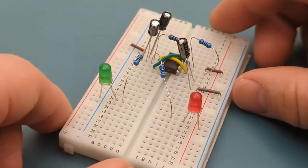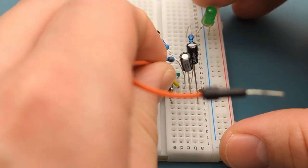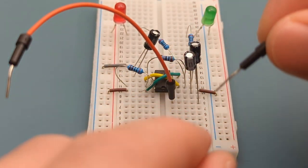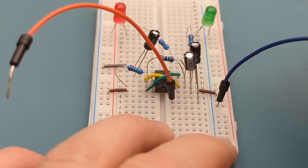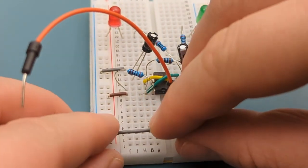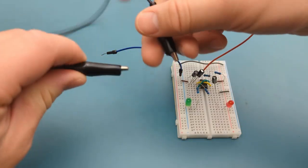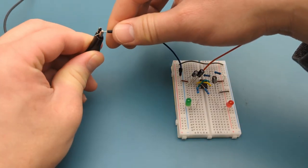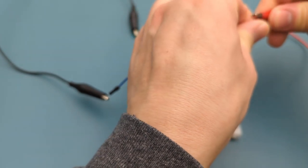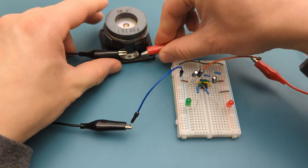Turn the breadboard to the vertical position. Insert a jumper wire into the same row as the 10 microfarad capacitor, and insert another jumper wire into the negative rail. Use a jumper wire to connect the negative rails together. Turn the breadboard to the other side. Attach a black alligator clip to the jumper wire connected to the negative rail and a red alligator clip to the other jumper wire. Attach the black alligator clip to the negative terminal of the 5 watt speaker and the red alligator clip to the positive terminal.